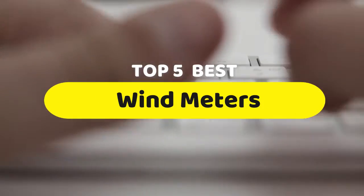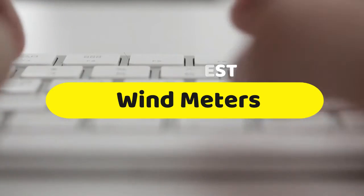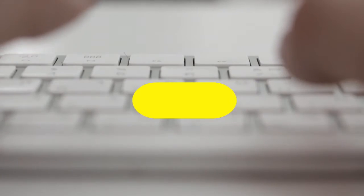Hello guys, today we are going to be checking out the five best wind meters you can buy right now. I made this list based on my personal opinion and hours of research, and I have listed them based on performance, features, and price.